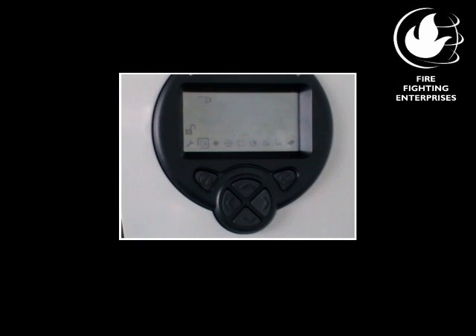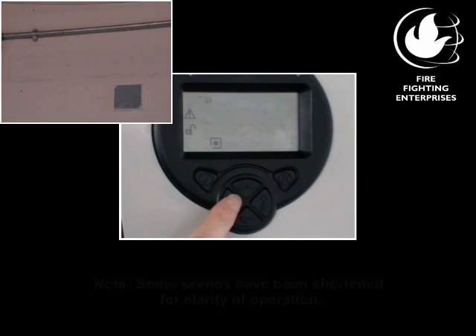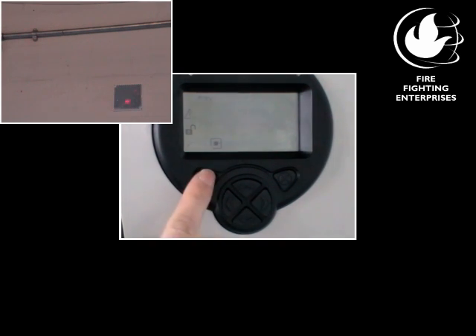Now turn on the laser by selecting the laser icon on the engineering menu. The system will be in fault during laser alignment. Use the arrow keys on the system controller to steer the laser until it falls on the reflector. Once this is done, select either the Check or X button to turn off the laser.